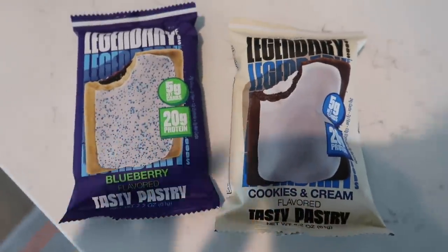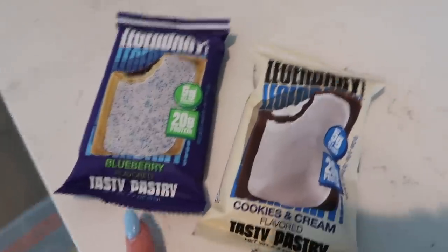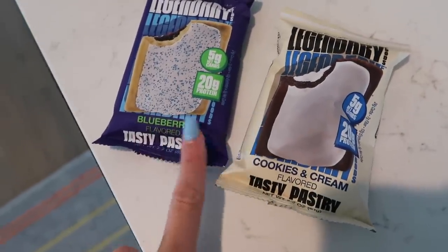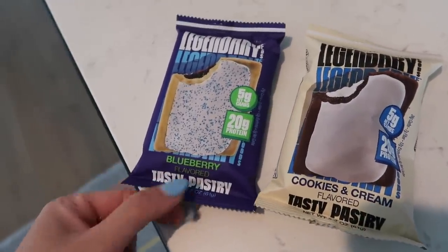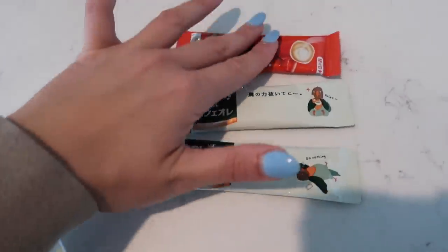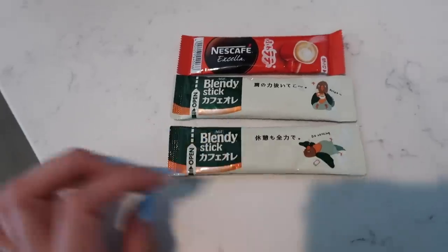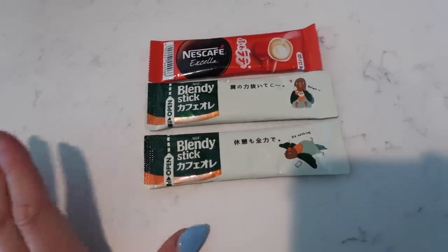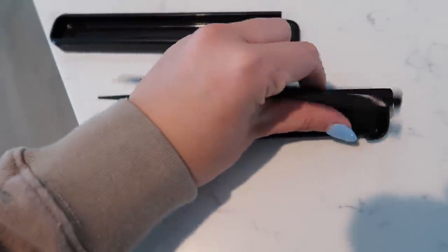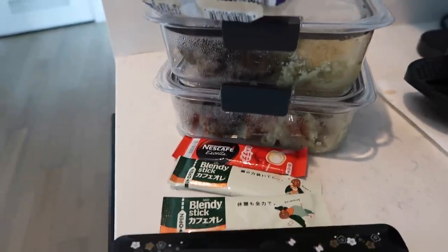I also have these protein pop tarts by Legendary Foods — cookies and cream and blueberry flavored. I love to eat these when I'm flying with my coffee; it's nice when I'm craving something sweet. And of course I have my Blendy Sticks and my Nescafe. I always keep these with me — I keep a handful in my flight bag and cooler. I love adding these to my coffee. I also bring chopsticks because you can basically eat anything with them — they're very small and convenient.